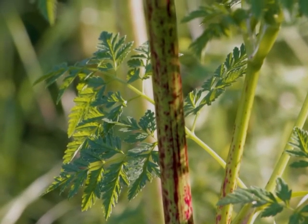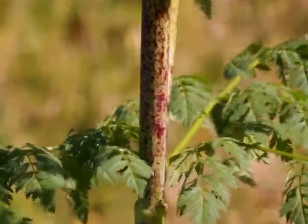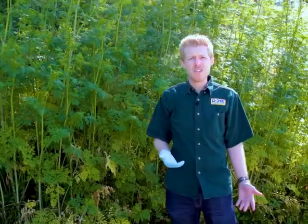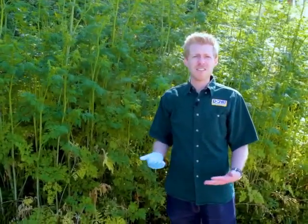And probably the best diagnostic characteristic is the stem. The stem of poison hemlock has purple blotches. It's hollow and smooth and has no hairs. Other species in this family have ridges on the stem or have hairs. So that's really the best diagnostic characteristic.